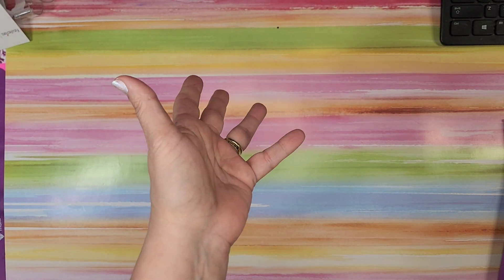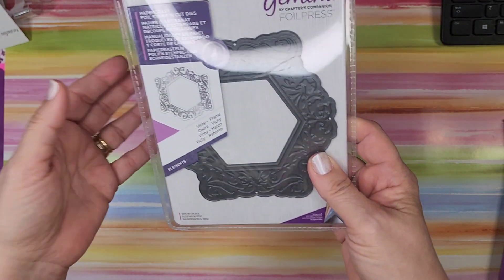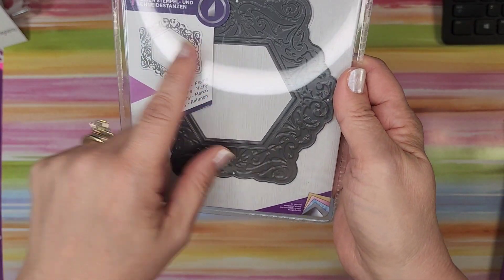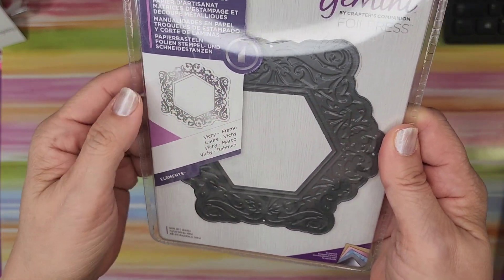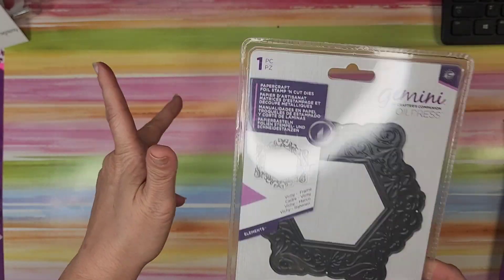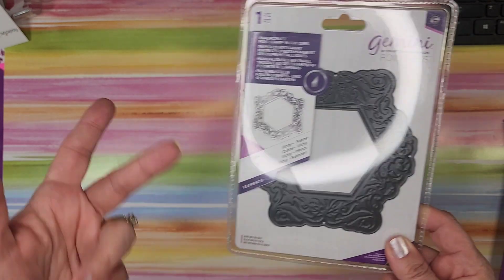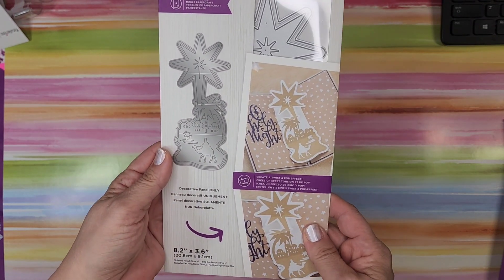I thought that was a really good deal because those are like ten to fifteen dollars even when on sale at craft stores. Here's another one — Vichy, I don't know how you pronounce it — such a cool shape with pretty designs. Again it's the darker gray one. So those were the three foil press items I got. While I do think those were a good deal, I don't have a foil press so they weren't the most useful for me.